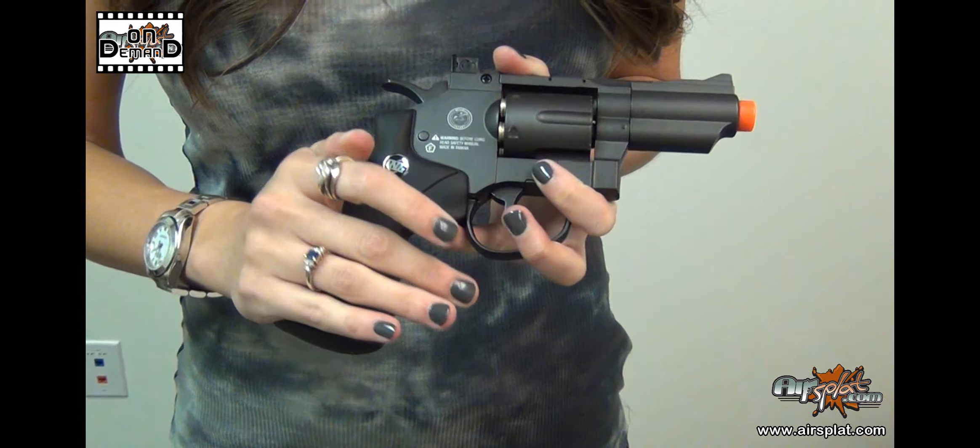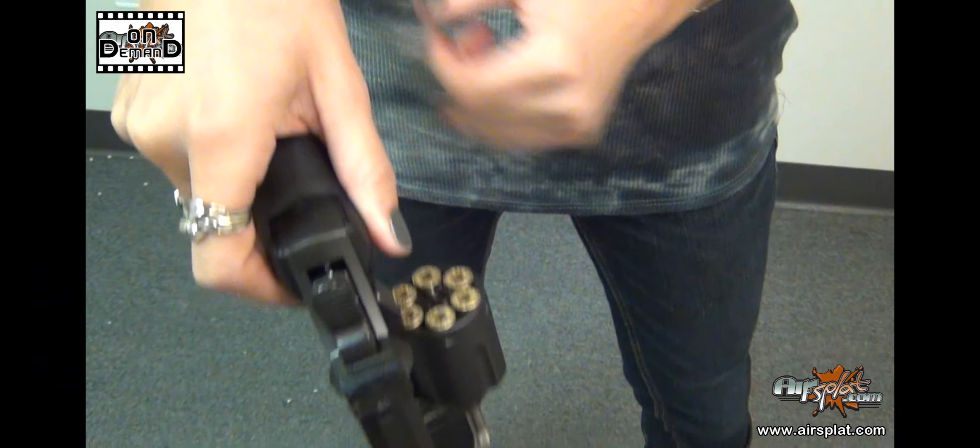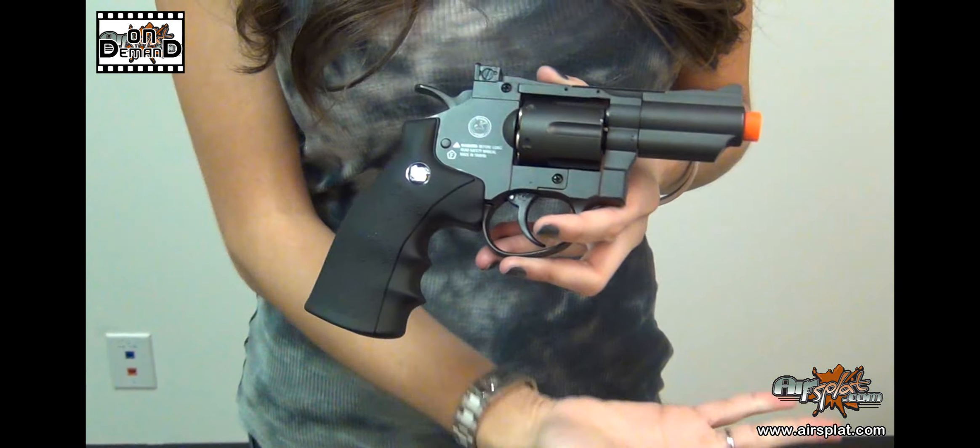It does come with six shells and a speed loader. You can also order extra shells on our site for $9.99, which you probably would want to do. It's also shooting at about 400 to 430 feet per second, so make sure you watch your distance — it's packing a little heat.